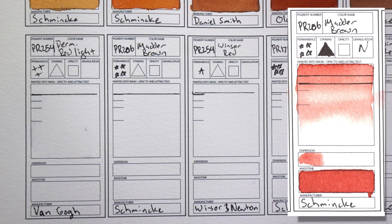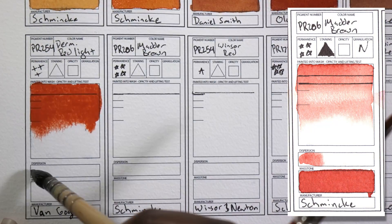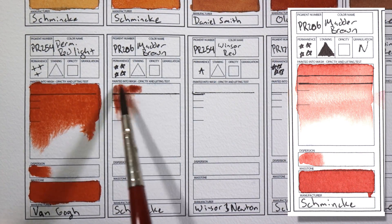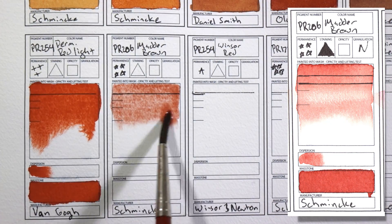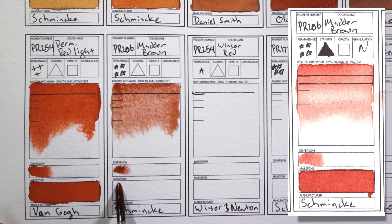Reds. PR206 Madder Brown — just a gorgeous color. It is just so beautiful for portraits, for gentle flowers, makes the most amazing warm brown skin tones, the most amazing blush. I was so happy when I got this color; it really changed the way that I paint portraits.